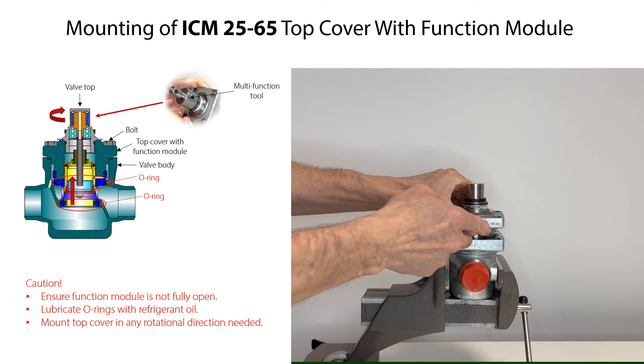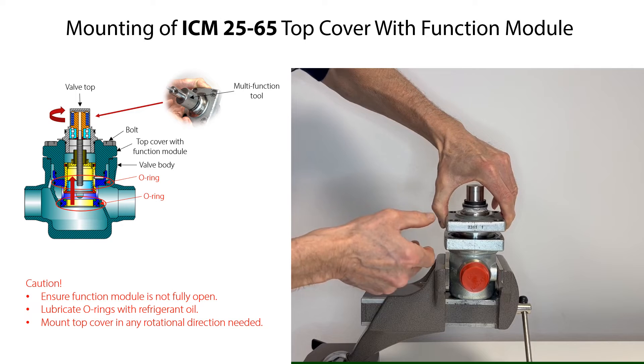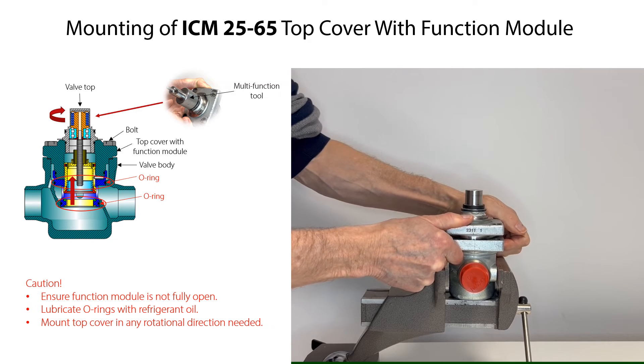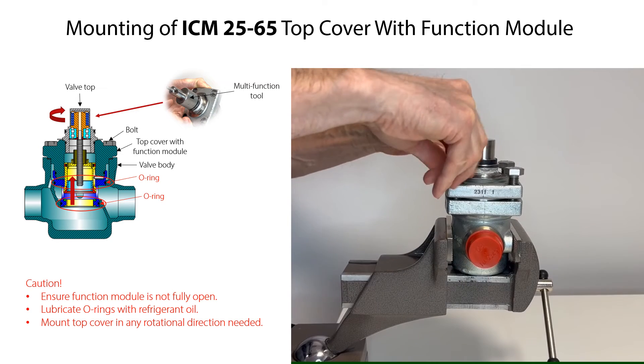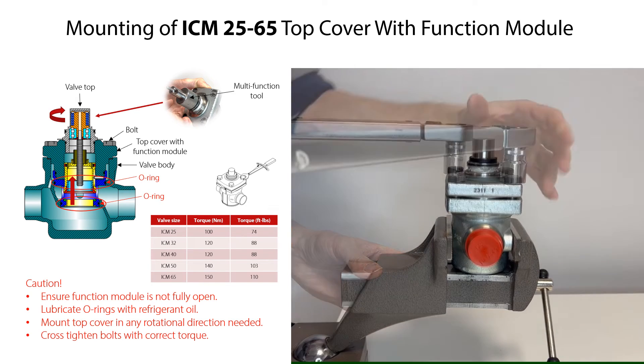Carefully mount the top cover with function module onto the valve body in any rotational direction as needed and press until full contact between top cover and valve body. Then mount the bolts and cross-tighten them with the torque specified here.